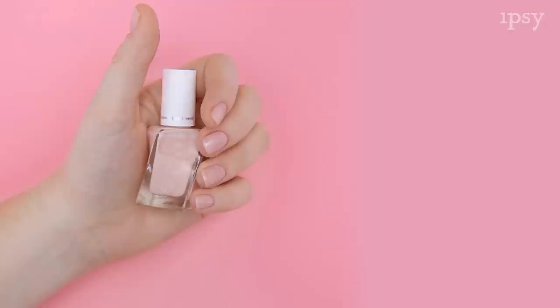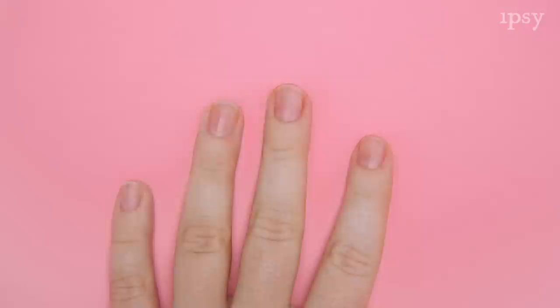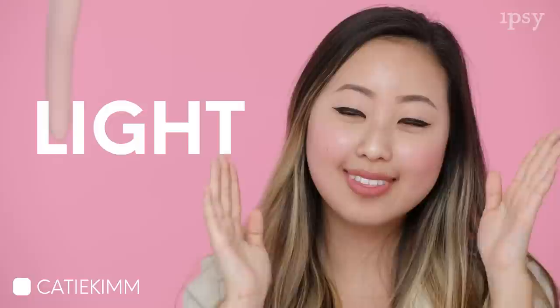Let's get started with those of you with fair skin tones. You might have pink and blue undertones and you're gonna want to choose a hue that enhances your cool undertones. You're gonna want to try a sheer soft pink polish. What I chose today is this Essie Gel Couture polish in Fairy Tailor. It's a beautiful barely there polish that's buildable if you prefer a more opaque finish. This is gonna look fresh and bright against your fair skin and flatter you rather than wash you out.